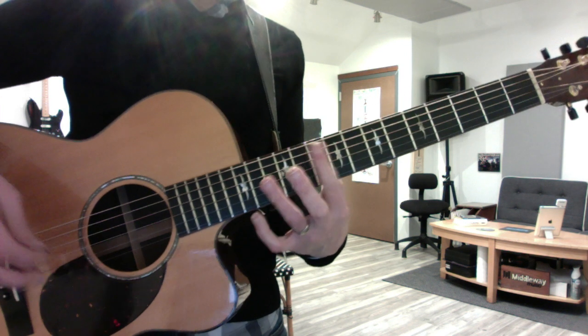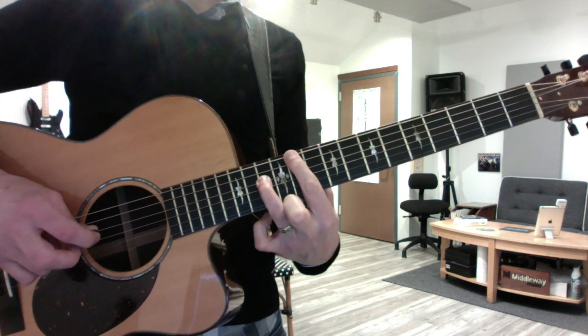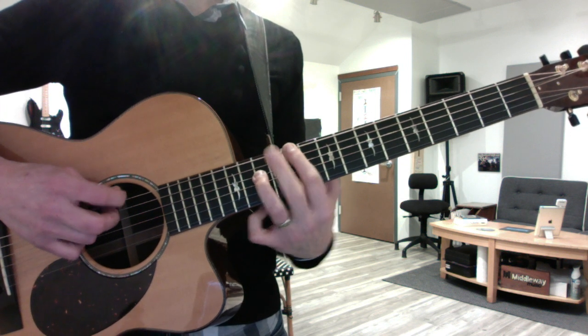Here's the intro. You start with an octave, 11th fret E string, and 13th fret D string, and you slide down three frets till your first finger hits the eighth fret.